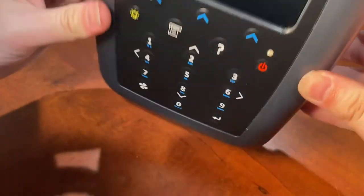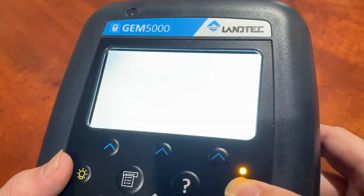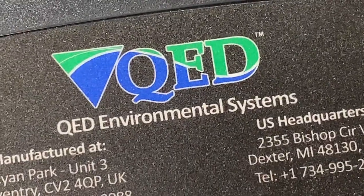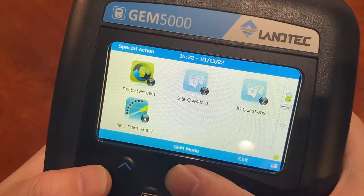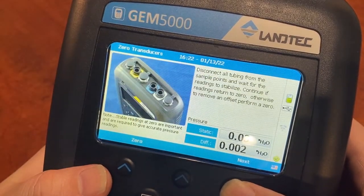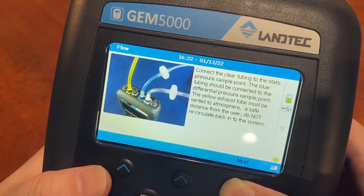The main function of this unit is sampling and analysis of methane, carbon dioxide, and oxygen content of landfill gas, with options for additional analysis. Other functions the base unit is equipped for are readings of static and differential pressure, as well as the calculation of balance gas, flow, and calorific value.